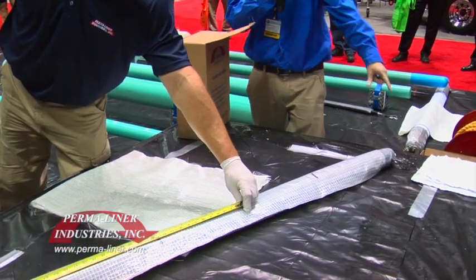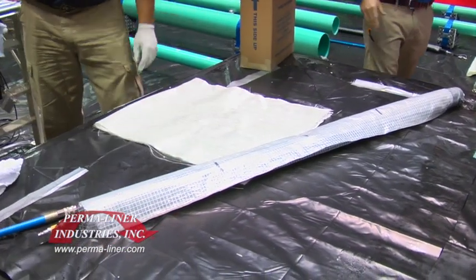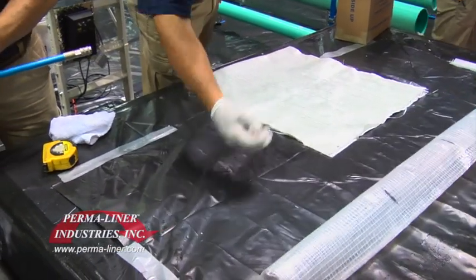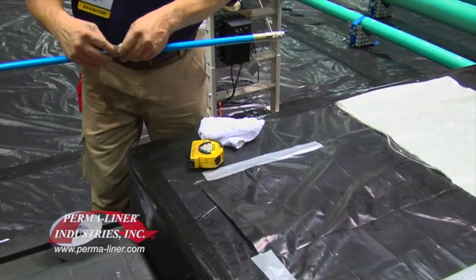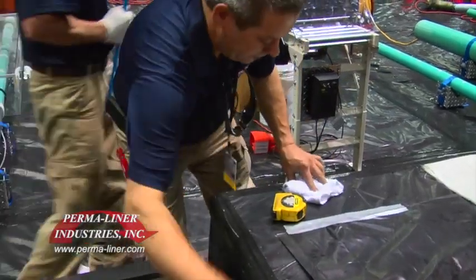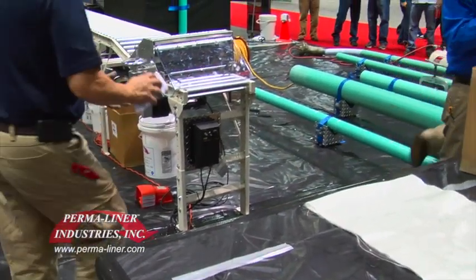What they're doing is actually measuring the center of the bladder, and they've made a mark on the center of their bladder. In a real live installation, you would actually push your camera down, put it right on where you want your brake to be or where you want to center that repair, and then put a piece of tape on the back of your camera, pull it out of the pipe, and measure the length from the tape mark on your coax cable to the actual lens of your camera where the center of that brake was.